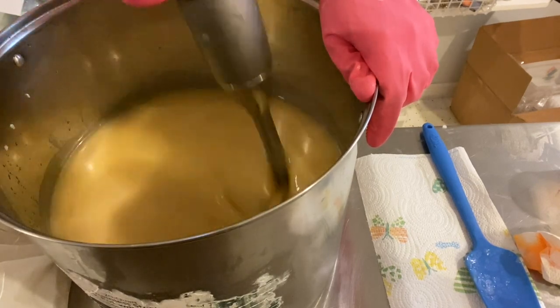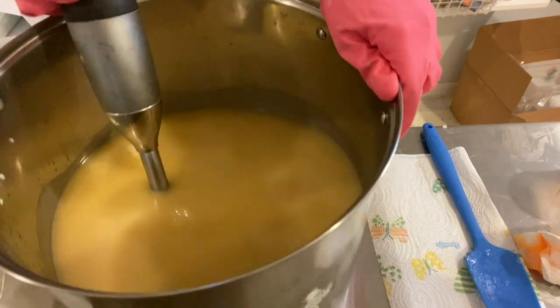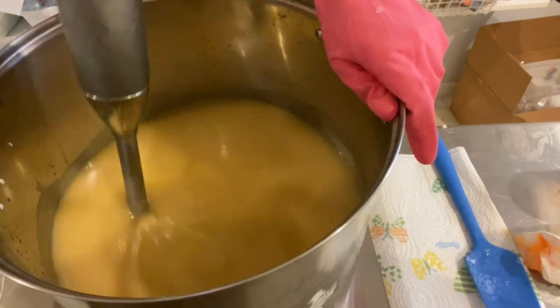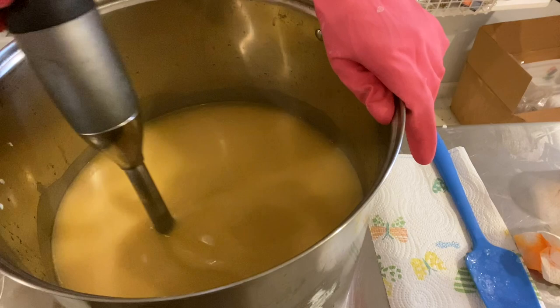For those not familiar with Daydreaming, it is a perfect summer type of soap. It smells just like a creamsicle — orange vanilla. The fragrance I have is really expensive to buy, but it is the only one I really like.